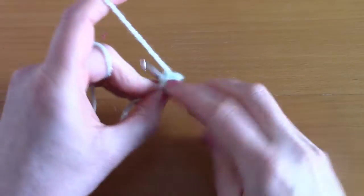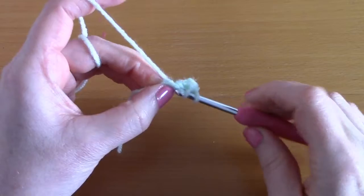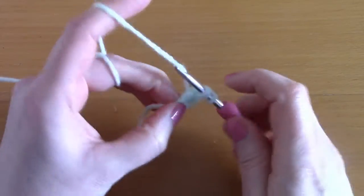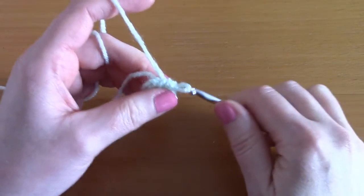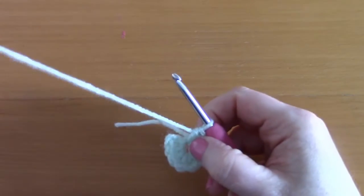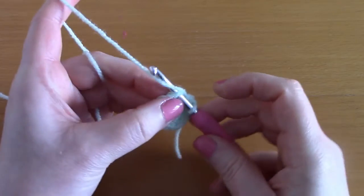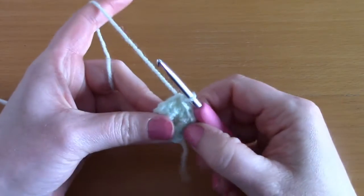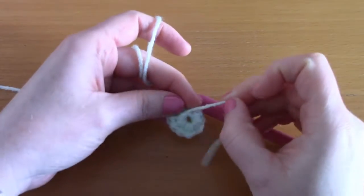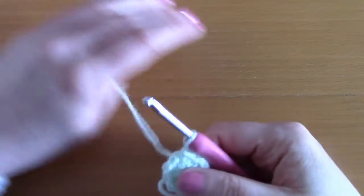Wrap your yarn around your hook and go back in to create another half double crochet. As you can see, we are weaving in our loose end as we go along. Go ahead and finish placing your ten half double crochets within that center. Once done, slip stitch to the top of that chain two at the beginning to close off this round. You can gently pull the center to close it up.